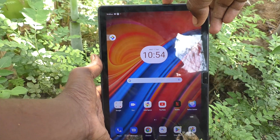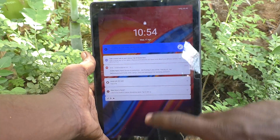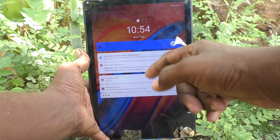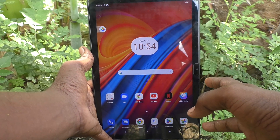If you have already activated double tap to turn on the screen, when you double tap on the locked screen, the screen will wake up — see here, yes. So if you would like to turn off this double tap to turn on screen feature, you can do it.